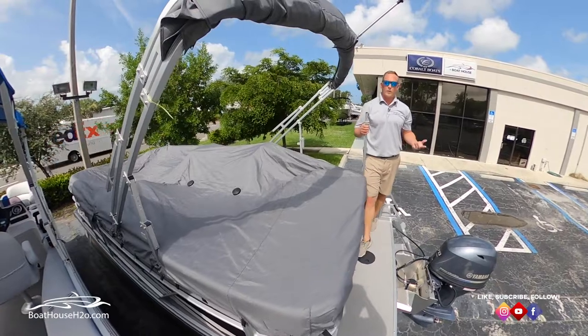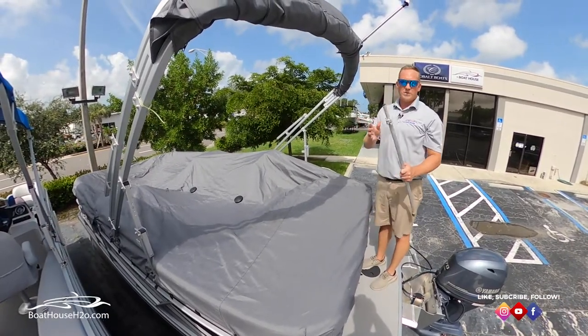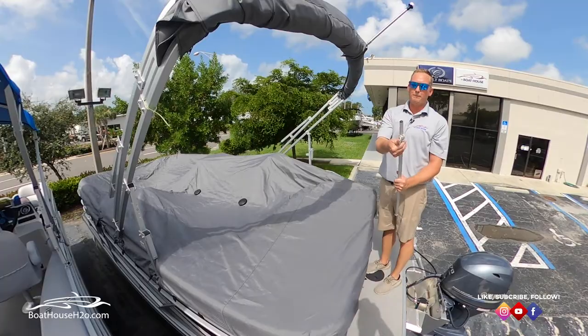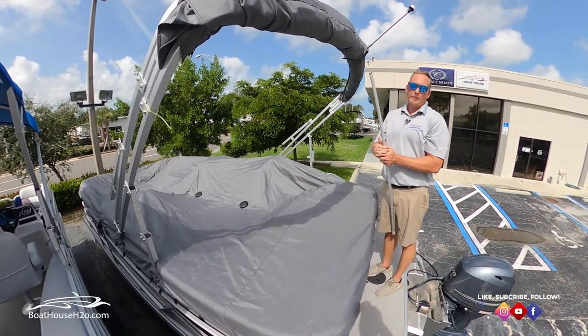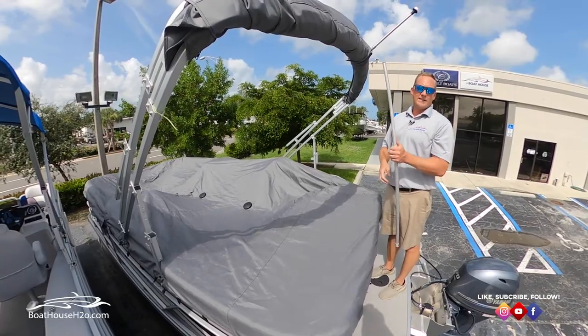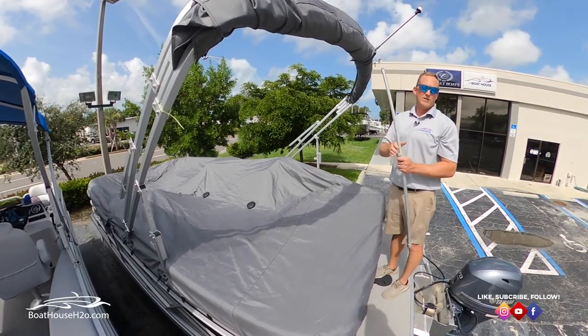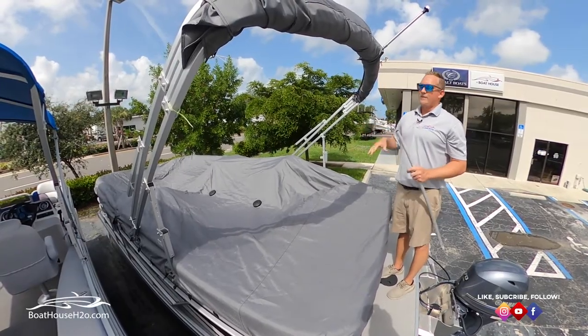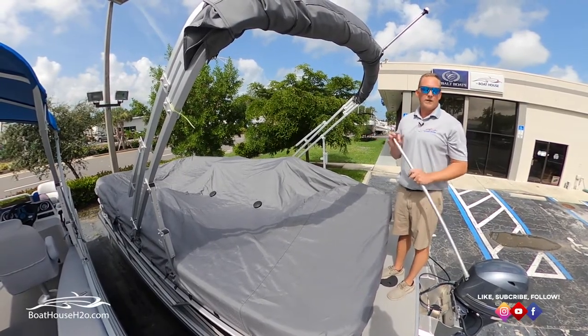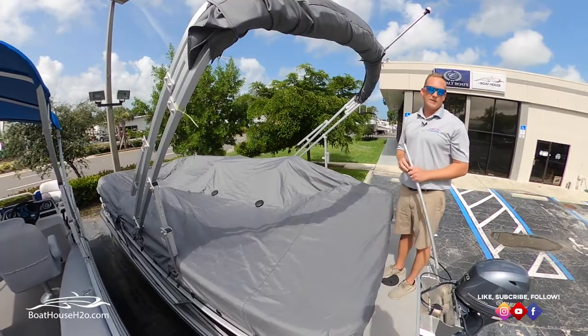Now we're to the part where we're going to get the poles put up. The best way to adjust these poles — it's really easy — is the quick clip. It's going to extend; you pinch once the cover's tight. I'll be under the cover so you'll kind of see the cover raise and get tight, and once I get that position I just pinch and hold that pole. What that'll do is help rainwater wick away from the cover so it doesn't cave in on you while you're away for maybe a couple weeks at a time, keeping the boat nice and dry.